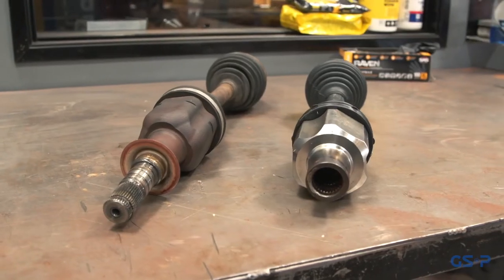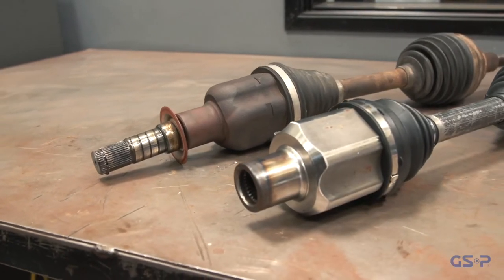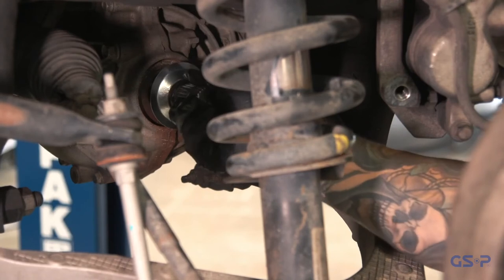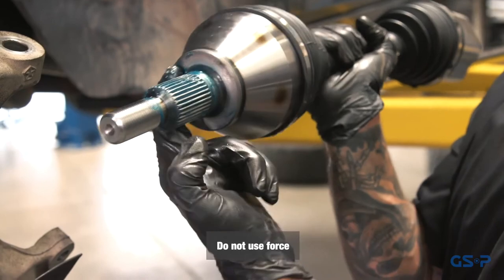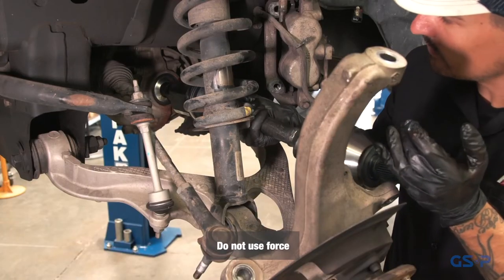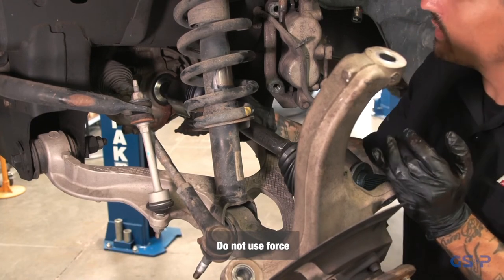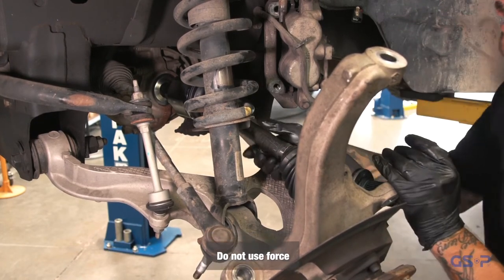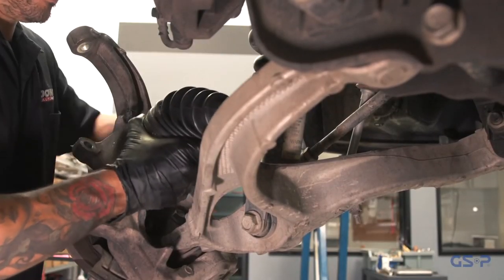Now you are ready to install your new GSP CV axle. Confirm the splines on the new CV axle match the existing transmission output shaft or intermediate shaft. Next, secure the new CV axle into the trans-axle or differential. You should not have to force the CV axle into position. If you encounter any resistance, you may want to inspect for damage. If equipped, confirm the C-clip is fully engaged on the inboard joint. Failure to ensure engagement could result in extensive damage or safety issues.